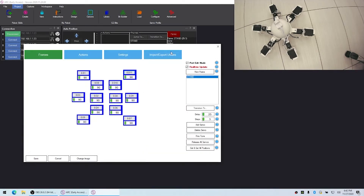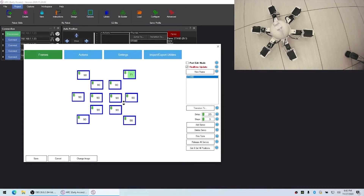Then we'll turn off the port edit mode so we can just see the degrees. Now we're in a stand position, so by default all the servos are going to be 90. If your robot's put together and maybe the center is not 90 — maybe it's 100 — you want to configure the servos to be centered so it's in a standing position.